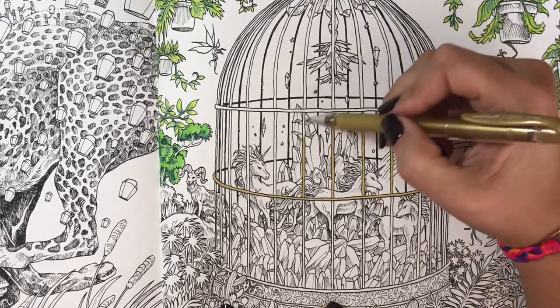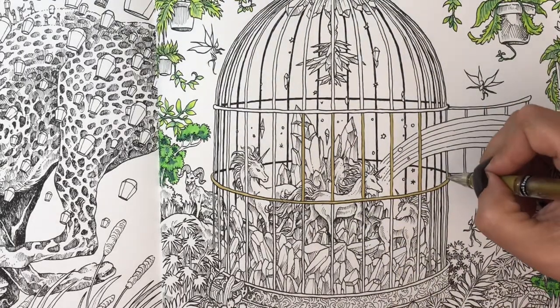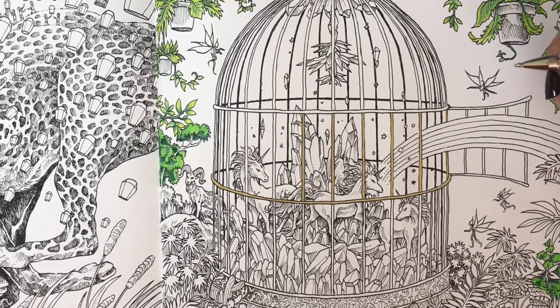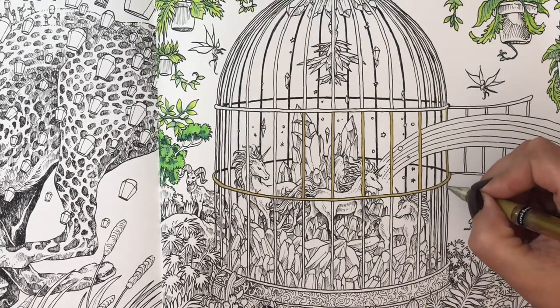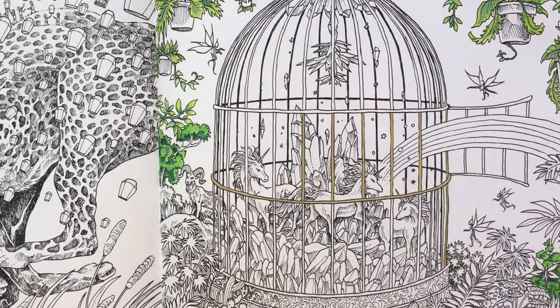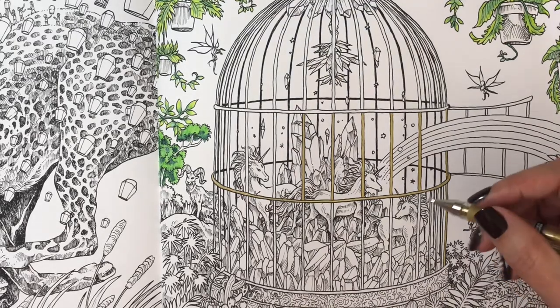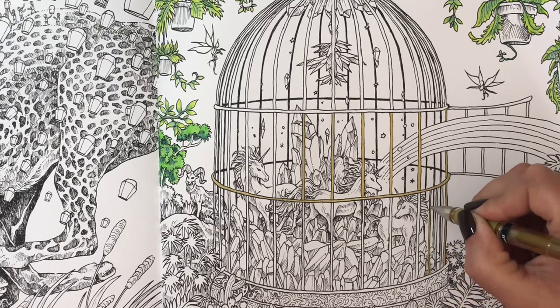I hope you guys are enjoying this video so far. I haven't done a Kirby page in a while. I love his books but they do intimidate me quite a bit — I do get a little on the intimidated side because there's always so much going on. But then they turn out really really pretty when you're done, so sometimes you just kind of have to bite that bullet and do it.